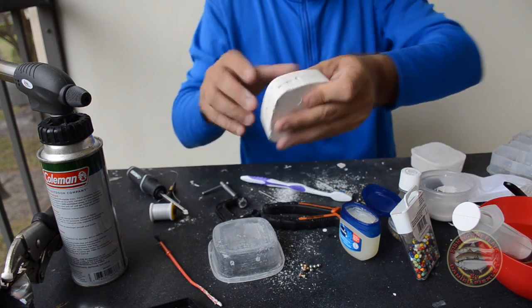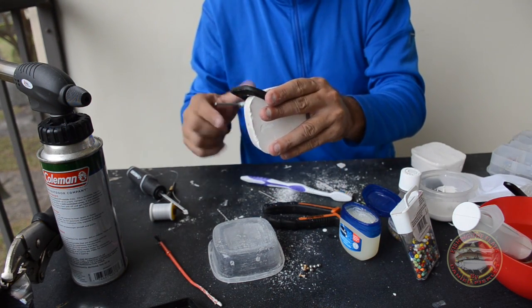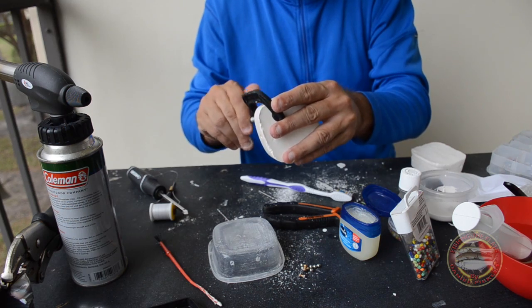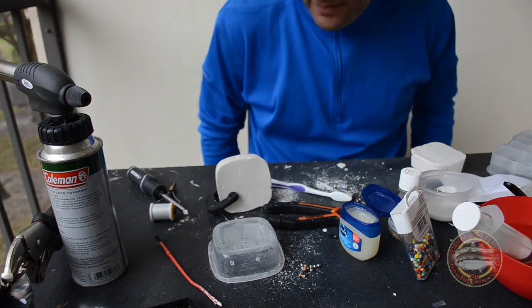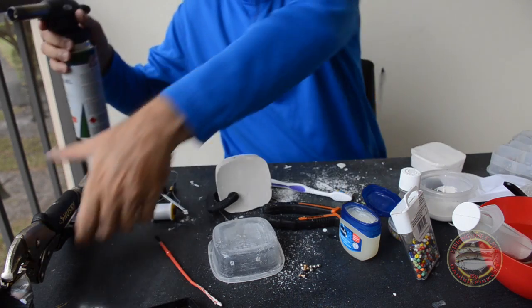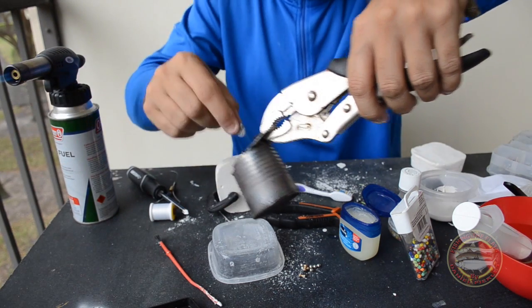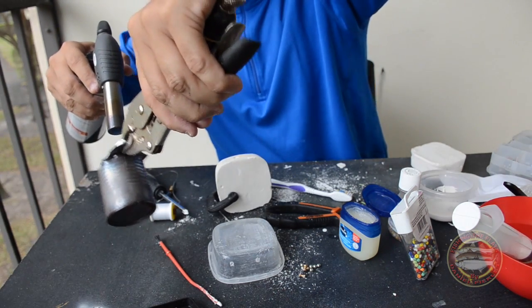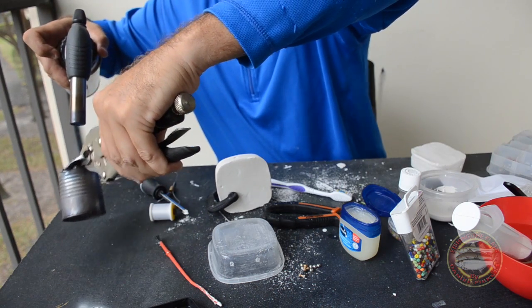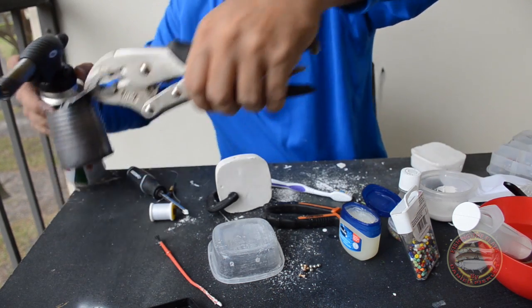We're gonna make this — this is the good one by the way, the one I'm using. And we're gonna make the ice, guys.